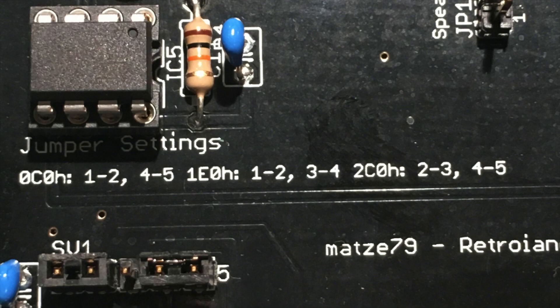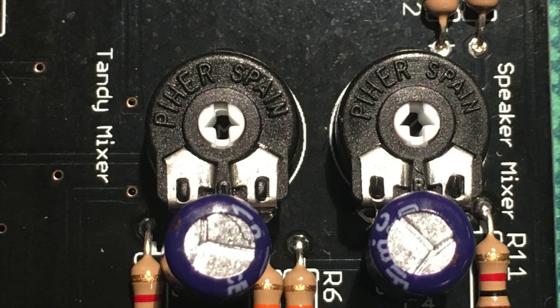I wonder if the ATtiny could just mute it by default, but I'm not sure if that works — I'll have to ask Mazda79, whose name you can see on the bottom right. Another nice feature of this card are these two potentiometers, which mix the PC speaker output and the Tandy output together. Some games only have PC speaker support, which is really loud and annoying, but you want the beeps for POST codes etc. So it's very nice that you can plug the PC speaker output into this card and tune it so that it's not quite as loud.